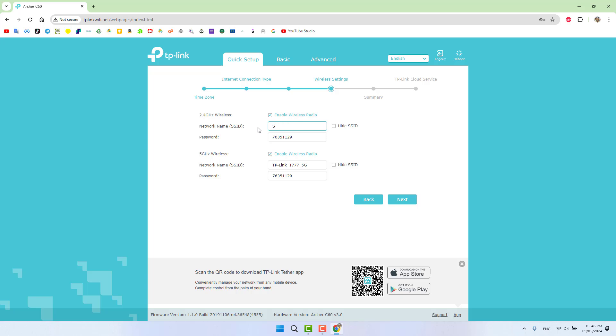I'm going to type my network name — for example, 'Rahim WiFi' — and then set the password. You can type whatever password you want; I'm going to use '123456' for this example. For the 5 GHz wireless, I'm going to rename it to 'Rahim WiFi 5GHz' so I can remember it, and set its password to '00000000'. You can also hide the SSID if you prefer.